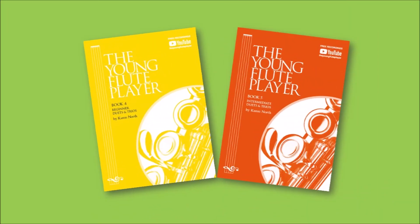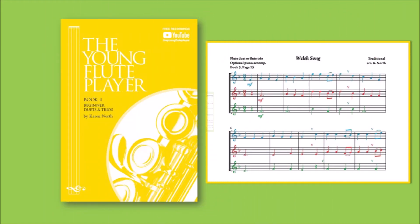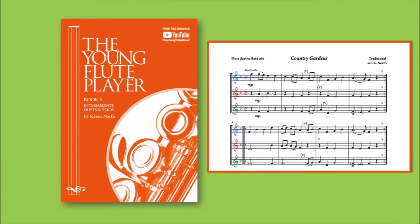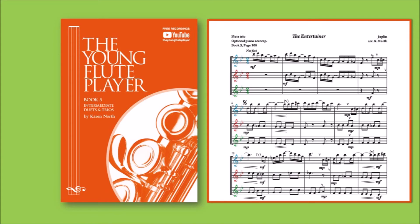The two ensemble books of duets and trios feature colour-coded music, enabling players to follow their parts with ease. The yellow book has all the notes in colour and starts with simple duets of only 4 or 5 notes. The orange book has just the clef and key signature in colour, and moves to a wider span of notes, with keys up to 2 sharps or flats.